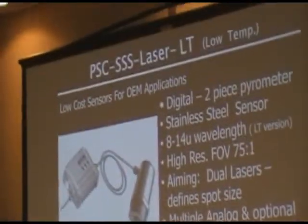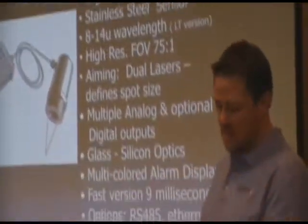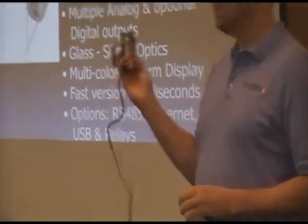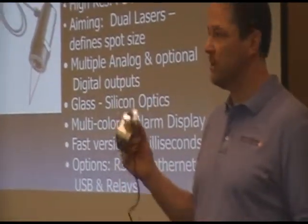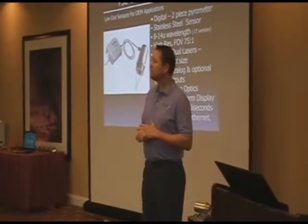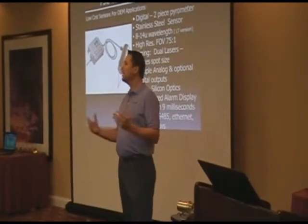This particular unit, the SSS LT, was offered at 8 to 14 microns. This particular one has a 75 to 1 field of view, while the single piece has a 50 to 1. So it's a very high ratio. Anything on the market for low temperature, this is probably the highest ratio available — for low cost, it's the highest available. From what I've seen over the last decade, customer support is the number one importance of value that you have to add.